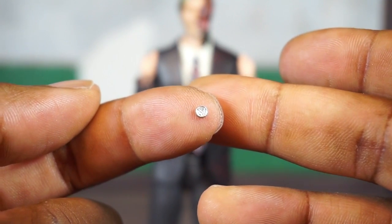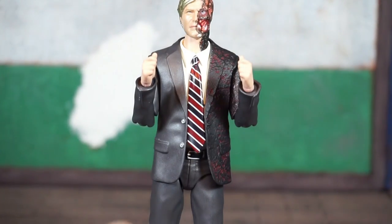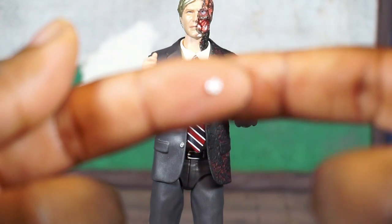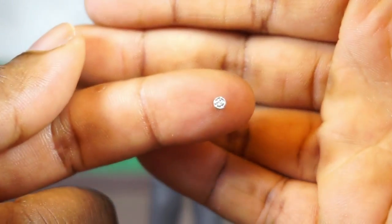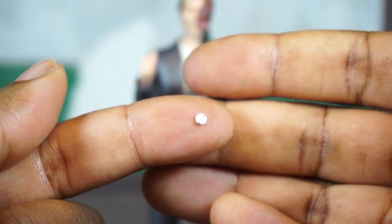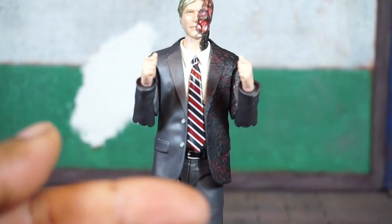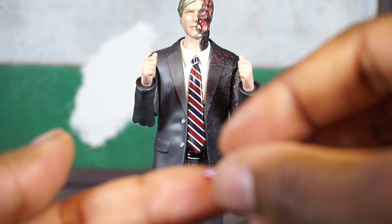He's got two coins, and then he's also got a button — so all movie-accurate stuff here.